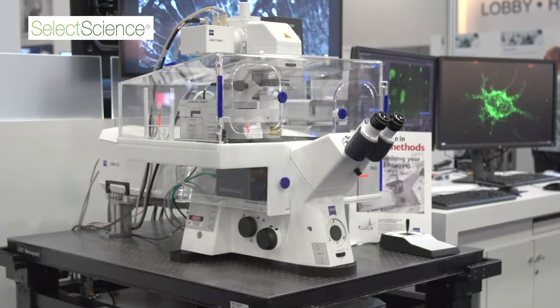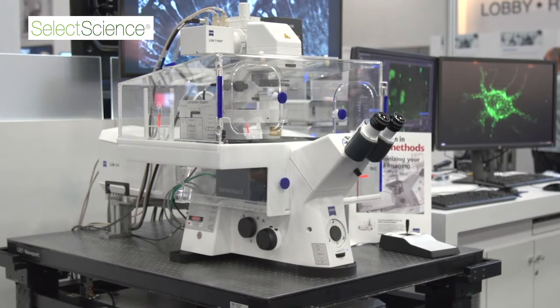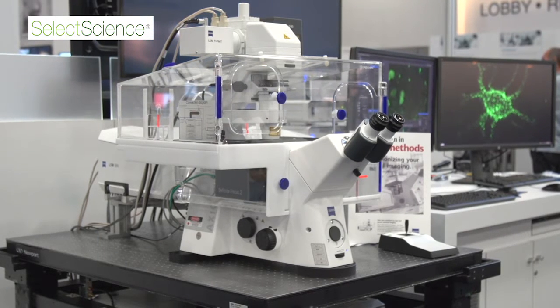What we have here is our LSM 880 80ScanFAST. It's our eighth generation of confocals, and this instrument is specifically designed for doing dynamic live cell super-resolution imaging. The 80ScanFAST came out about two years ago, and the FAST mode gives us four times faster imaging speed with the same super-resolution and sensitivity that was the hallmark of the 80Scan detector.